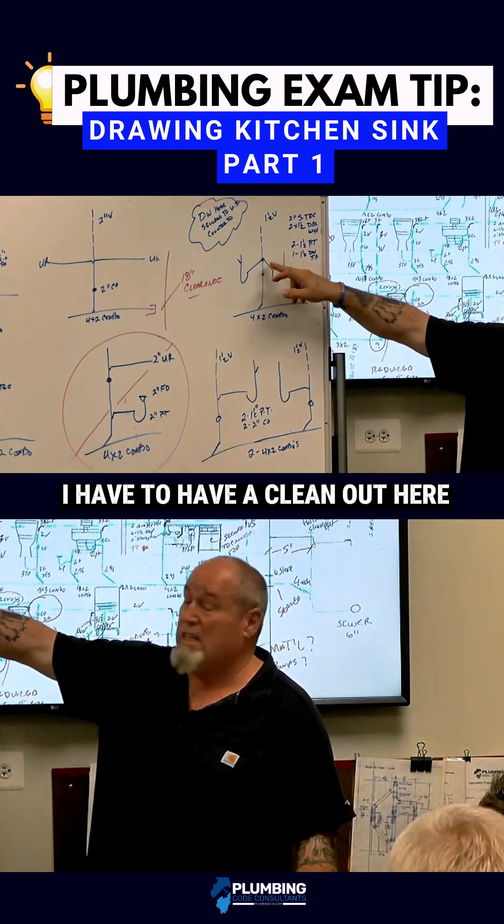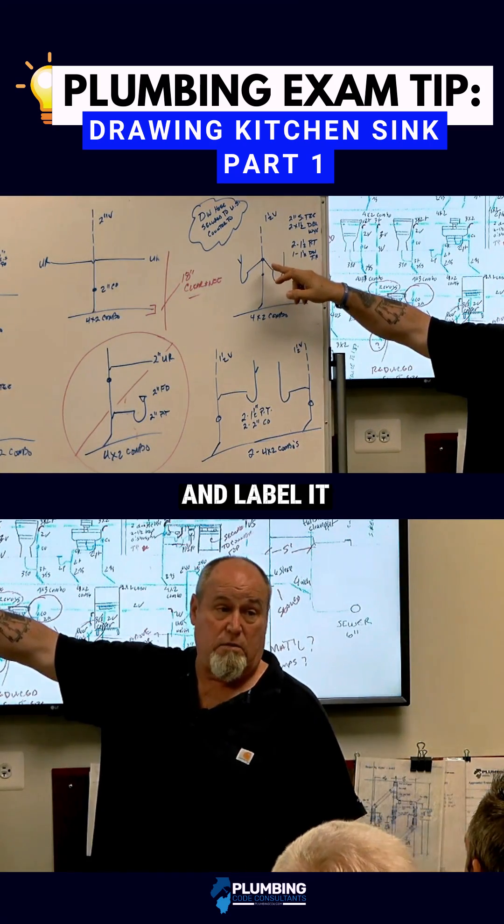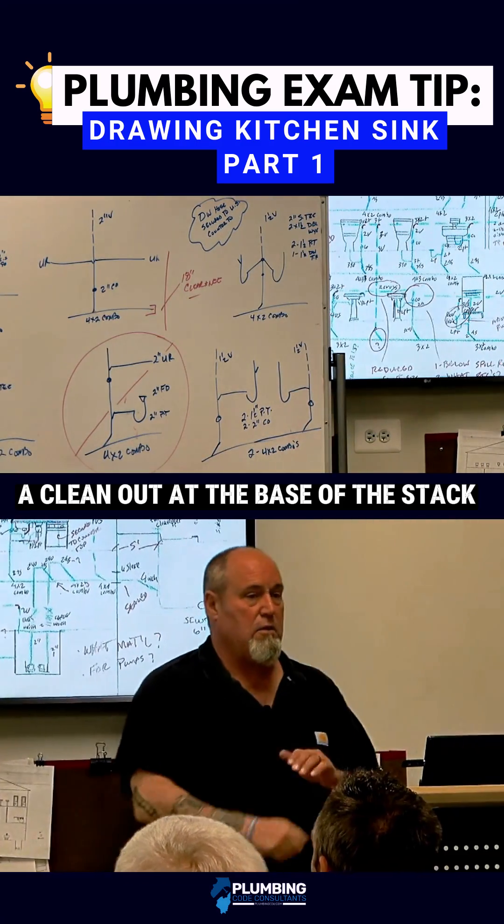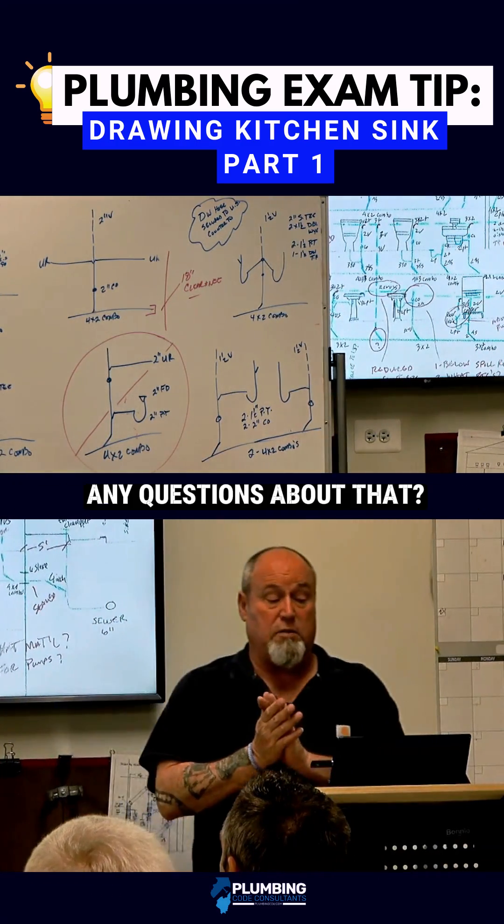I have to have a clean out here and label it, change the direction, and I have to have a clean out at the base of the stack. Any questions about that?